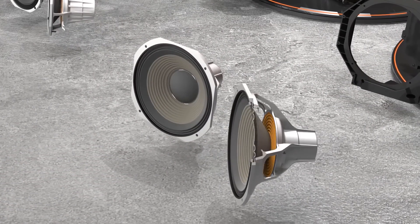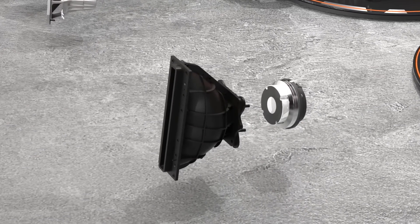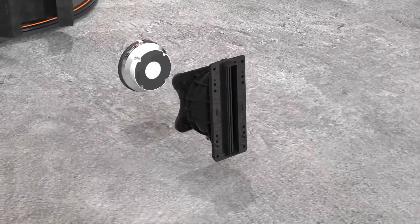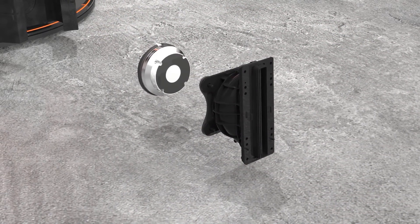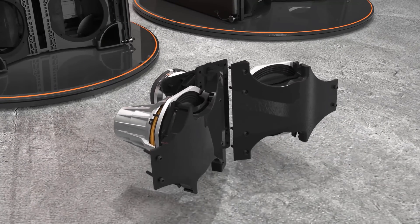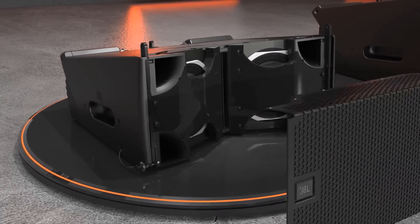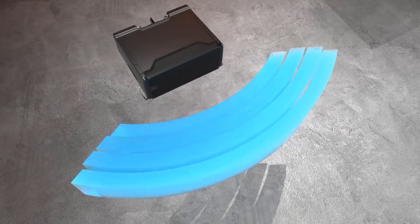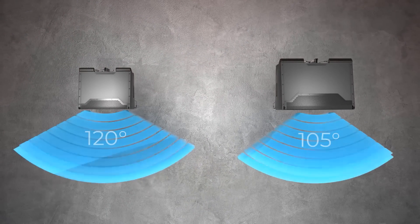The high-frequency section sports a three-inch titanium compression driver mounted on a proprietary line array waveguide for optimum speaker-to-speaker summation and extended long throw capabilities for larger applications. The low and high-frequency transducers are mounted on a common horn using our Radiation Boundary Integrator technology. The RBI, in conjunction with sophisticated signal processing, blends the two together and produces uniform horizontal coverage unheard of in two-way designs.